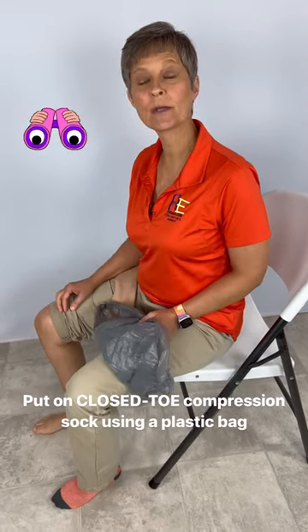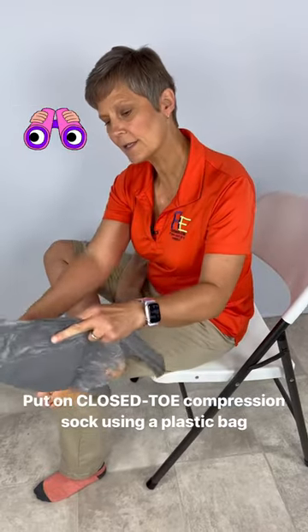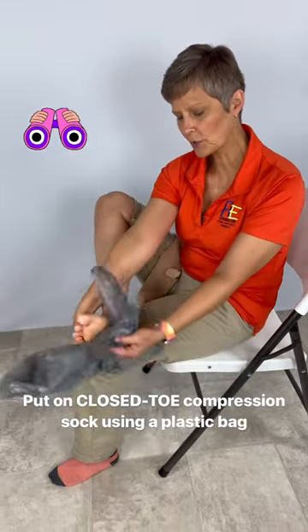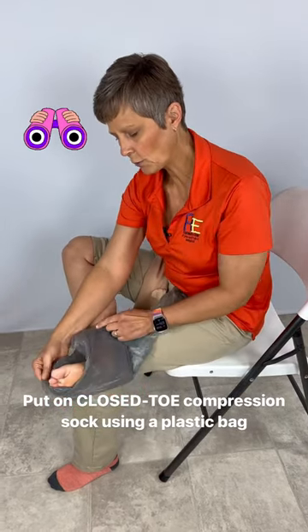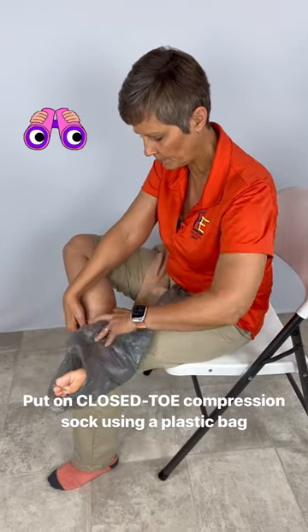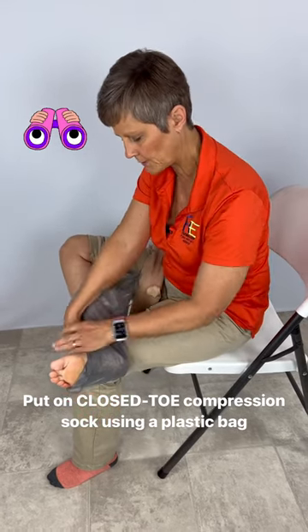Let's use a plastic bag to put on a closed-toe compression stocking. I'm going to put my foot up like this, take my plastic bag — the handles are going to stay up toward my knee — and I'm going to put the corner up toward my toes here, wrap this around my foot just a little bit, just like that.